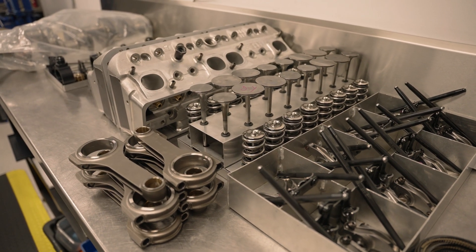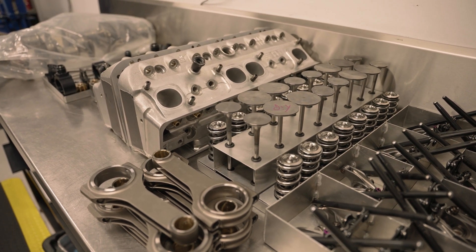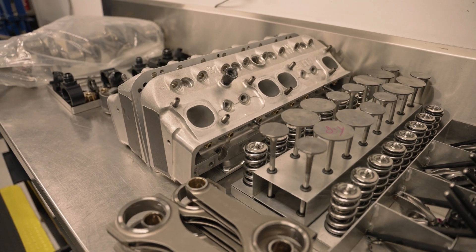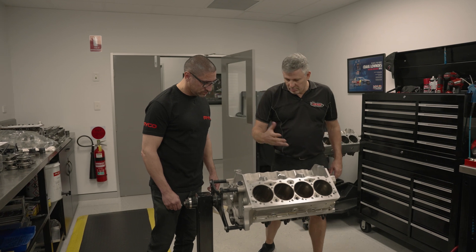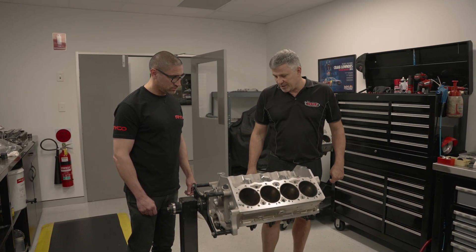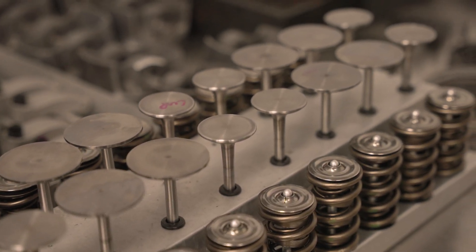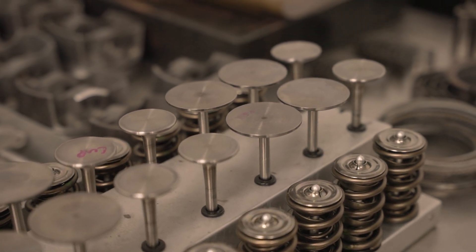I can see some cylinder heads and bits and pieces on the bench there. This is where we strip them. This is a 410 engine that came apart yesterday. It'll be stripped, reported on - we measure everything, work out what's worn and what's not, so we can do a parts list for it. We tear the oil pumps apart, cylinder heads, magnetos - everything gets pulled apart and serviced. You can do it quickly if you don't, but that's really what they need to be done properly.